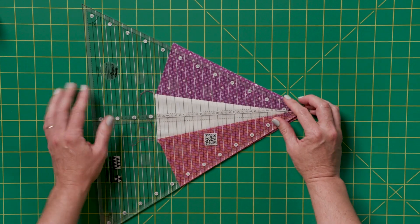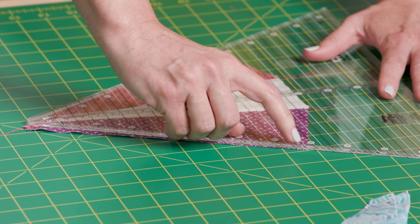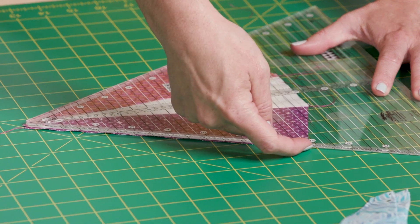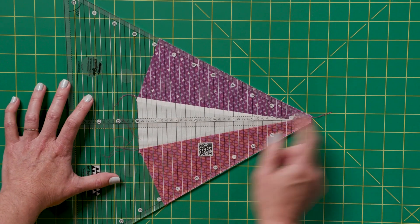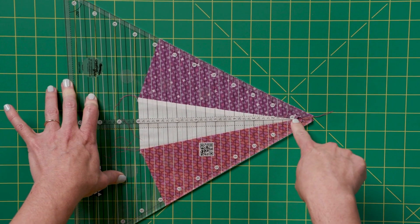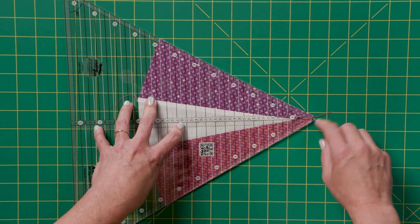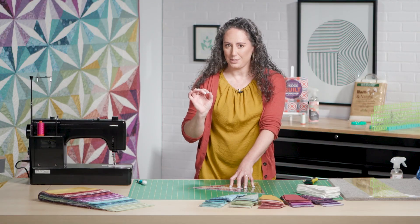What I'm going to do is, keeping an eye on that line, try to get that line pointing right towards the corners of the wedge unit that I've sewn. I can double check while I'm doing that that this center line is going right through the point of the center triangle. Once I've got that aligned, I'll be able to trim off anything that extends beyond — and you'll probably have just a little bit that extends beyond.